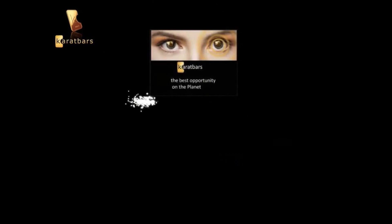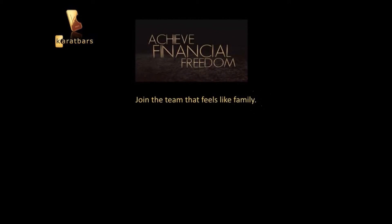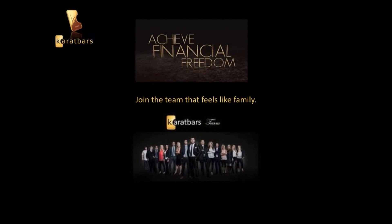As you can see, there are many opportunities and benefits with Karatbars. In my opinion, it's one of the best opportunities on the planet. You can exchange bad cash for great gold, earn money and save money, and build your own gold reserve. You can invite someone to do the same and help them out as well. It's possible to achieve financial freedom with Karatbars. So what are you waiting on? Join the team that feels like family.